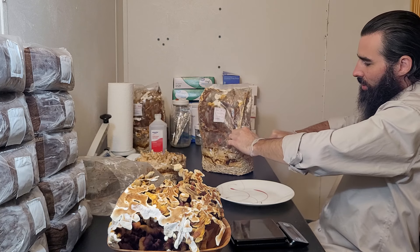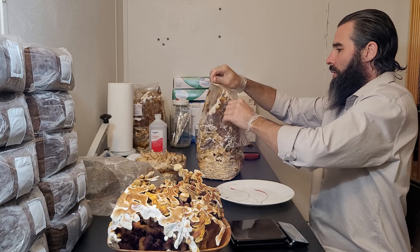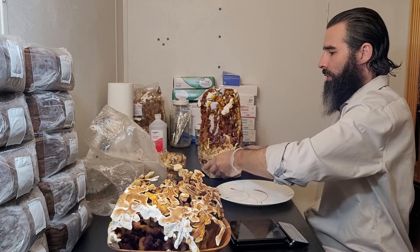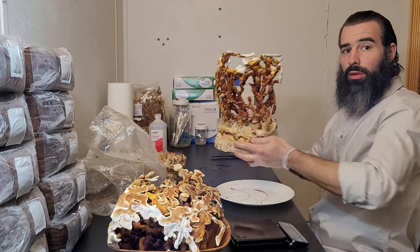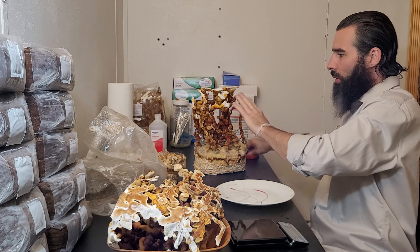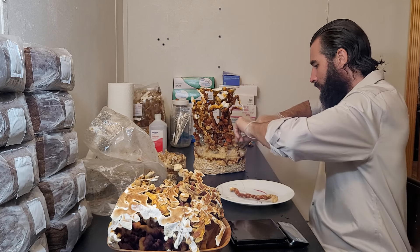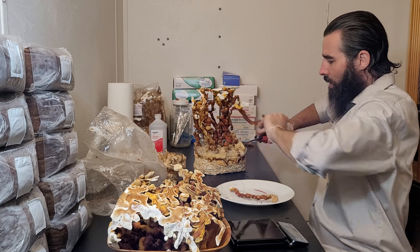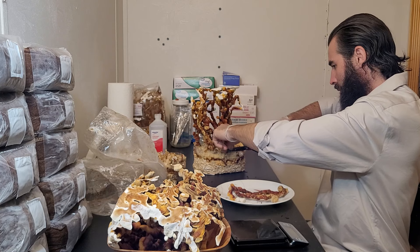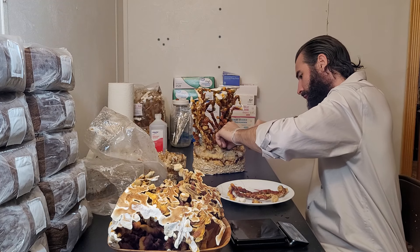The trick is to get your scissors between the culture and the bag. There we go — another beautiful culture, and this one isn't quite as thick so it should be easier to harvest. Again we're just cutting them off just above the base of the mycelial block to get the whole antler, which is the fruit body formation we're looking for.